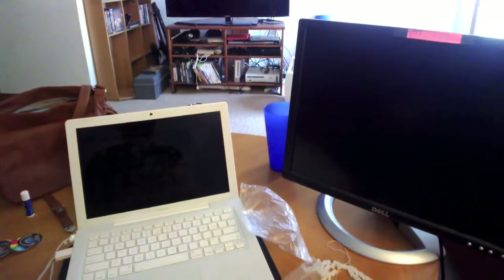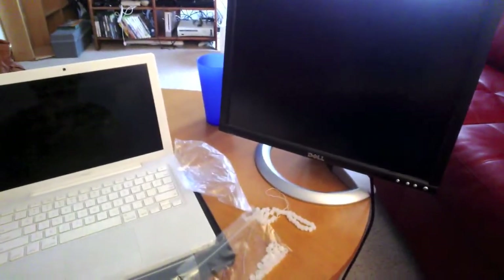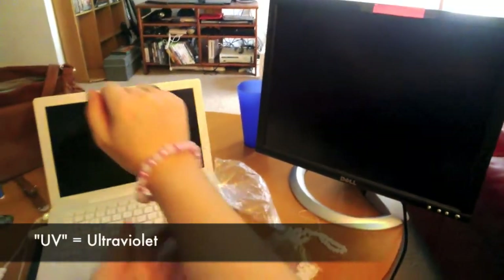Hi everyone. It's noisy astronomer Nicole here with your Learning Space Quickie for this week. I'm a bit sick, so apologies for the stuffiness. I want to revisit something I talked about in an earlier episode, which is these UV-sensitive beads.